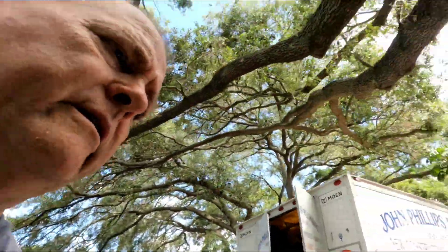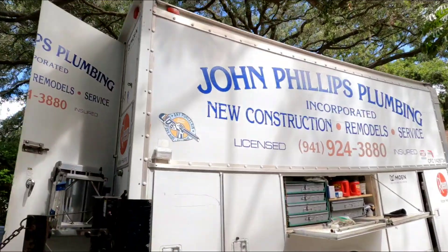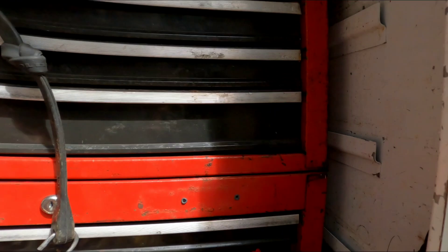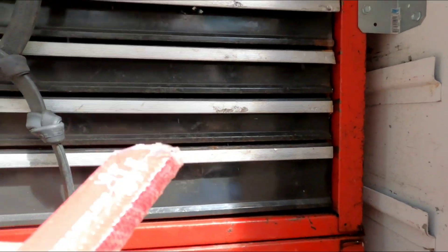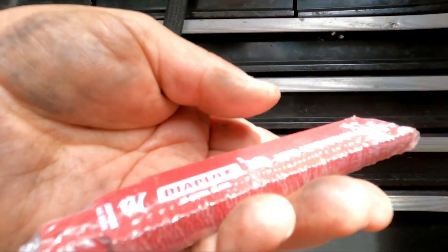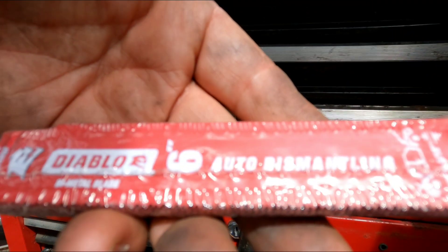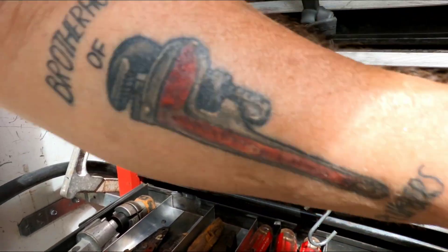Get yourself some of those Diablo automobile demolition blades. I buy them on Amazon — pretty cheap, man. Auto demolition or dismantling. I've got four-inch or six-inch, and then these big dogs. They last for a long time — you put one in your Sawzall and you won't have to change them out too often. I mean, I'm not in the habit of cutting the bottom off of water heaters too often.